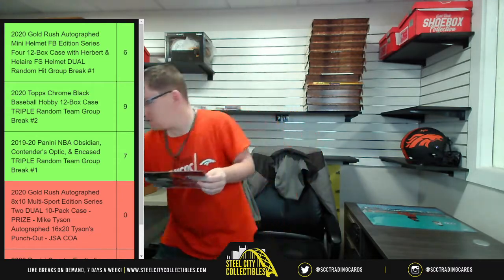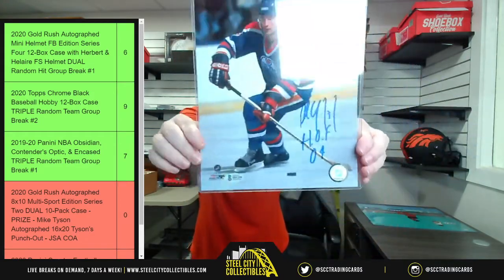Three more before we get to the next case — after this we're going to do Shoebox, since that gentleman has been patiently waiting. Next up is Paul Kofi, Hall of Fame 2004 inscription.